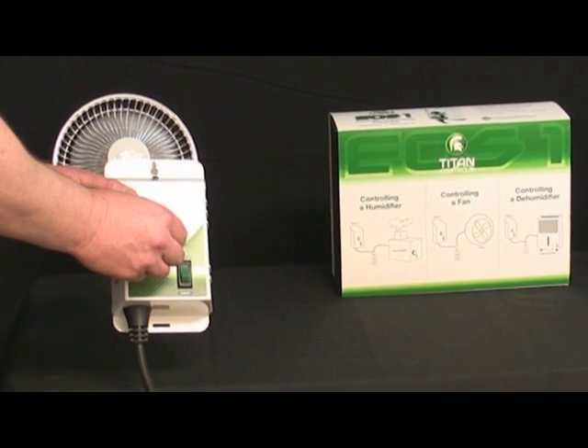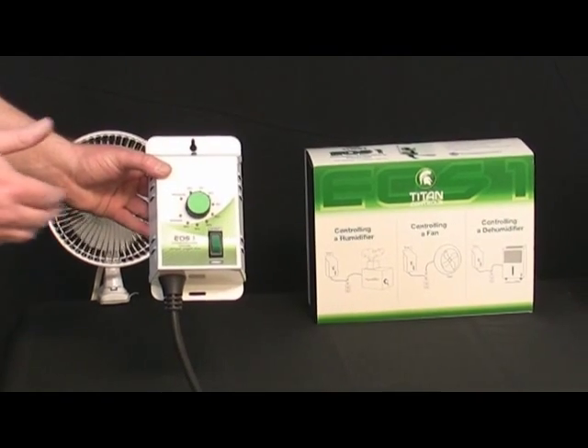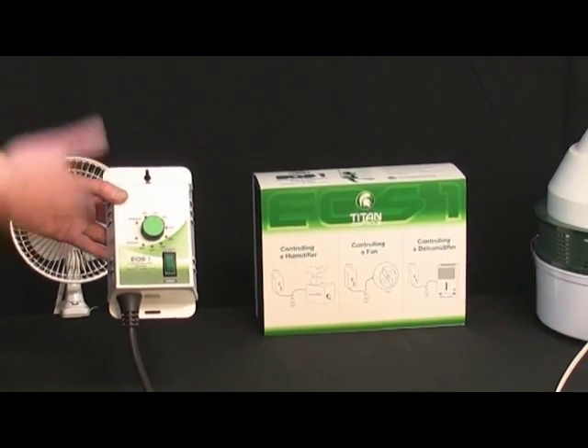When we exceed the set point, we defeat the fan and the controller goes into a wait mode until the next time it's required to ventilate your room.